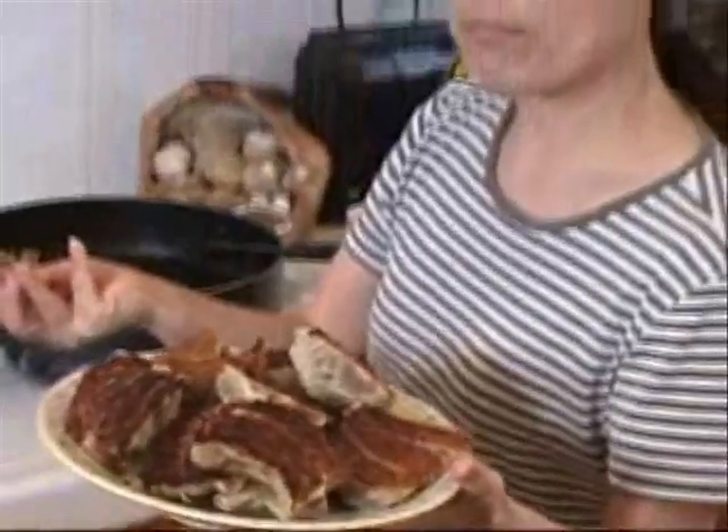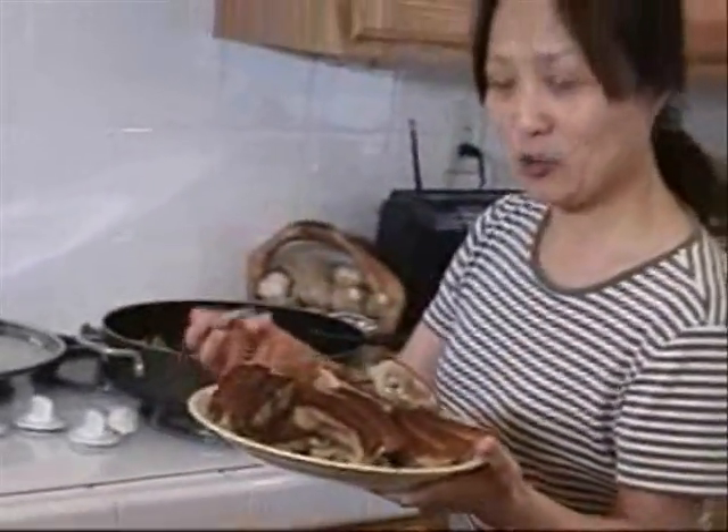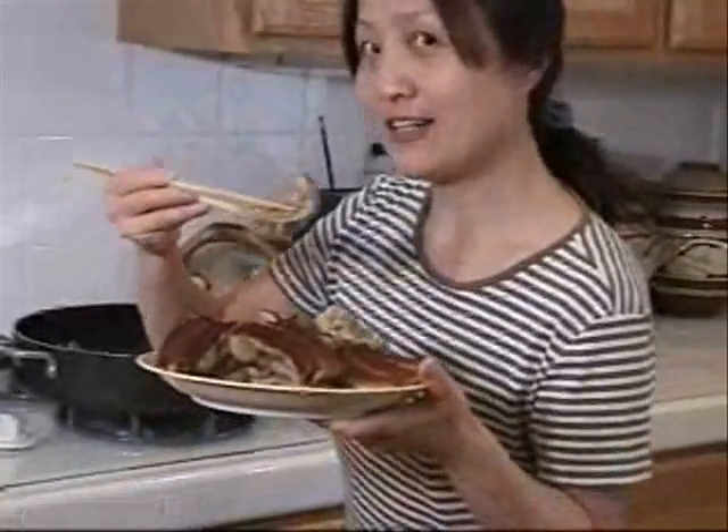You can prepare the stuffing yourself or buy the frozen potstickers at the supermarket. Very delicious. It's a bit too hot to eat right now, but trust me, very delicious. Dip in vinegar or just eat it. Thank you.